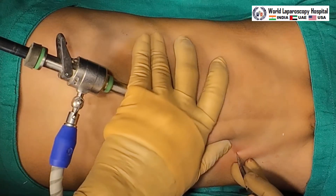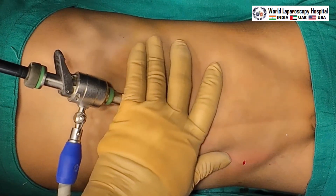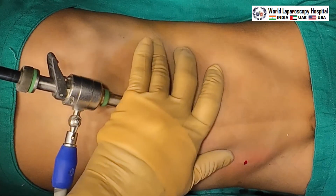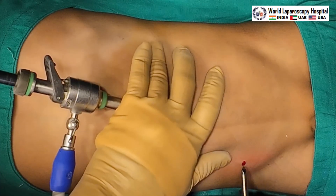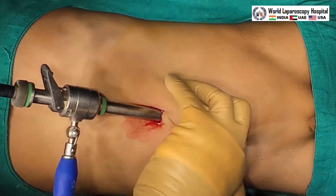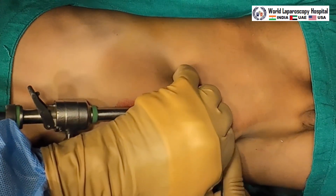This patient has a left-side inguinal hernia that is congenital. Basically, in pediatric patients you will only get indirect inguinal hernia. The second port will be for the right-hand instrument.